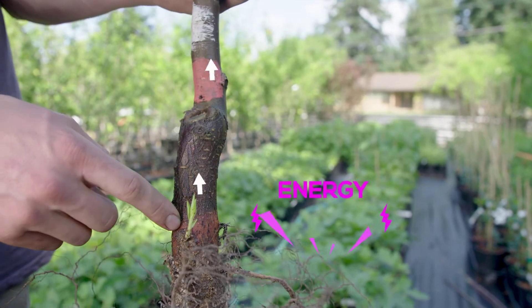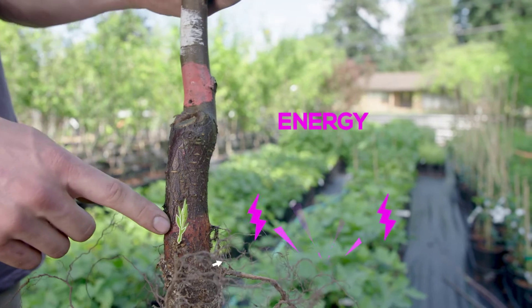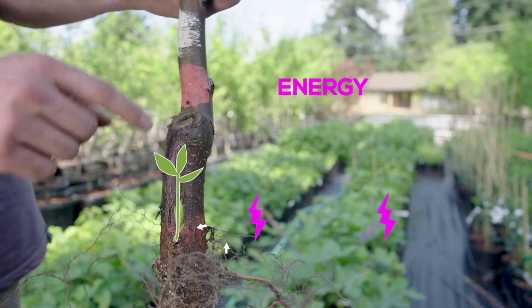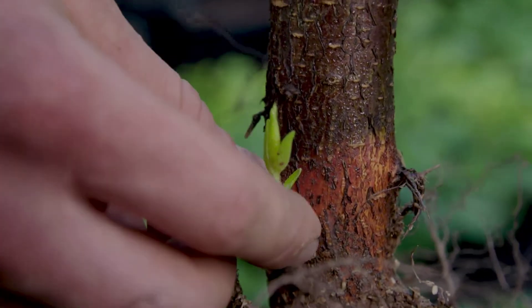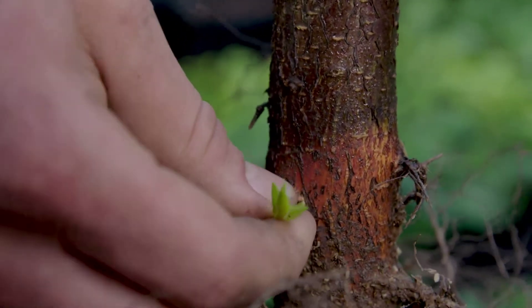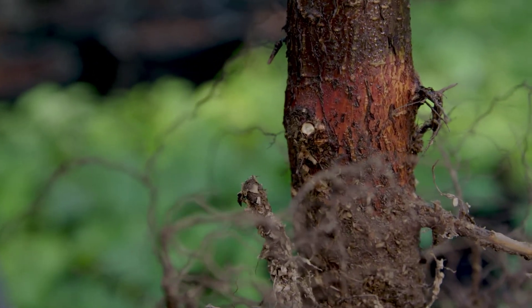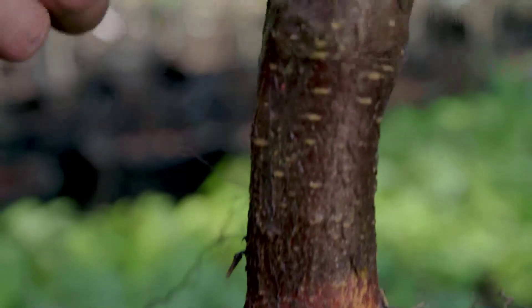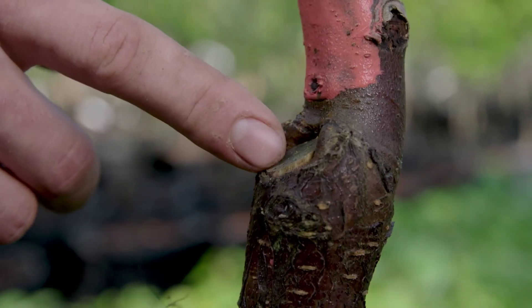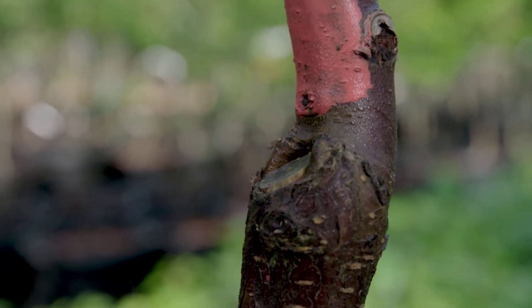We want this rootstock putting its energy into the scion wood, rather than into suckers from the rootstock, which will steal energy from the scion. So anywhere where we see these root suckers coming up, we are going to snap those off. And anywhere else — on mature established trees, if you see anything coming up from below this graft union — be sure to break those off so that the rootstock does not steal energy from the scion.